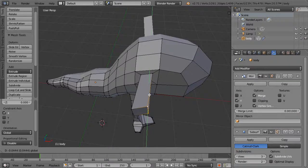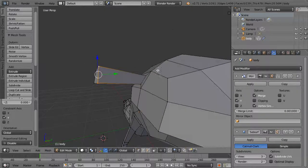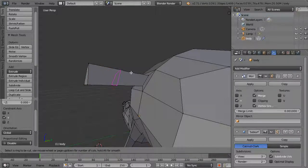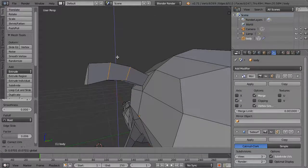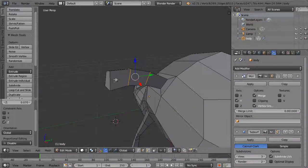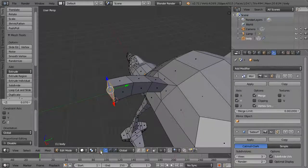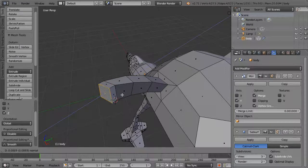Now you have a bit more control over the shape. I want it to have a rounded shape, so hit Ctrl+R to add a couple of loops in here. Place those and then move them up a little bit. Take this face and rotate it a little more forward, then hit E to extrude again.